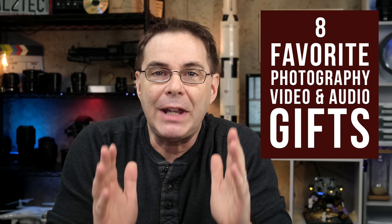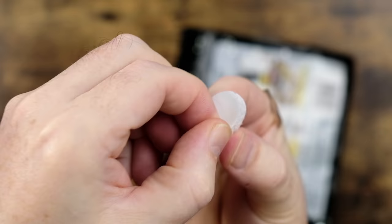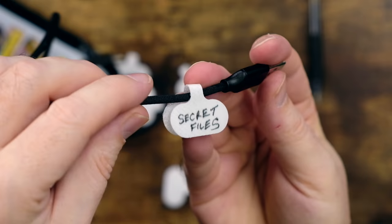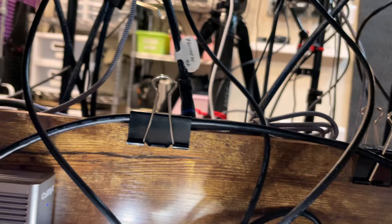Today we are talking about eight photography, video, and audio gifts, all of them under $100. First on the list is a gift for anyone who wants things organized. These are special labels that will Velcro around cords, which you can then label and organize. These are great for knowing at a glance which cord goes to which device. They come in different sizes, but for most people, the regular size is perfect.